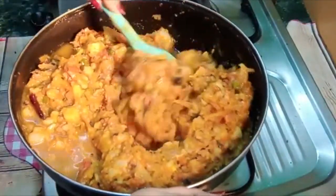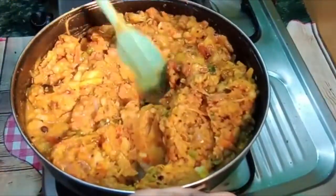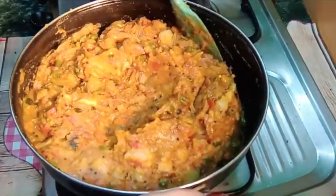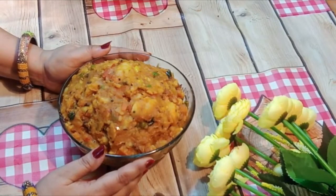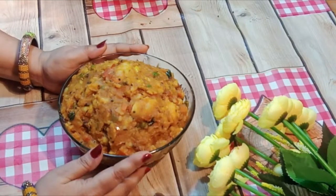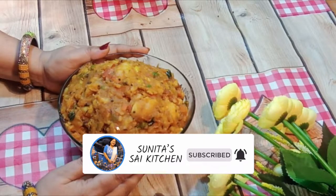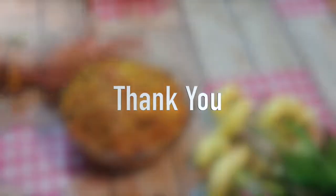I will mix it in 1-2 minutes. Subscribe to my new videos. Please press the bell icon. Thank you friends. Bye bye guys.